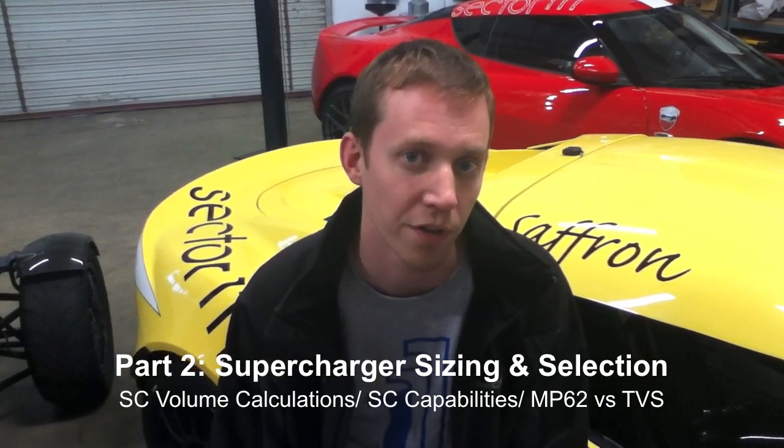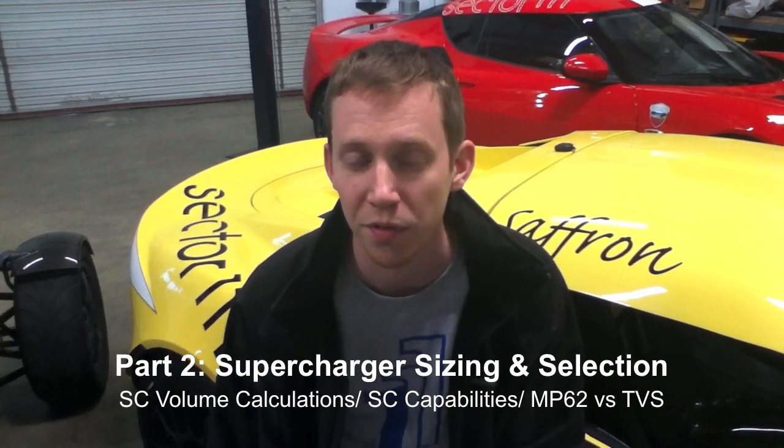We'll move on to the second video in the series, which will cover supercharger sizing and how to pick the appropriate power adder for the desired power level that you're trying to achieve in your vehicle. There's some math calculations associated with that, and we'll go through a couple of examples between the MP62 and the TBS and a couple other things.